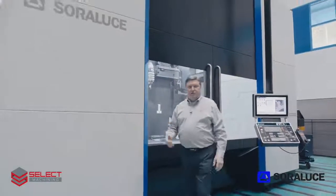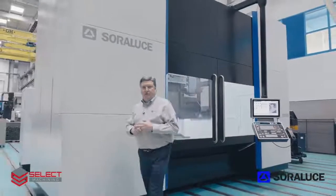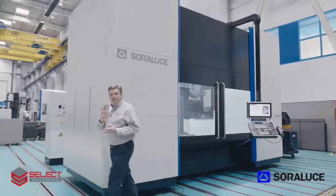So if you have interest in the Sorluthe TAD-25, please feel free to call us at Select Machining Technologies. Thank you.